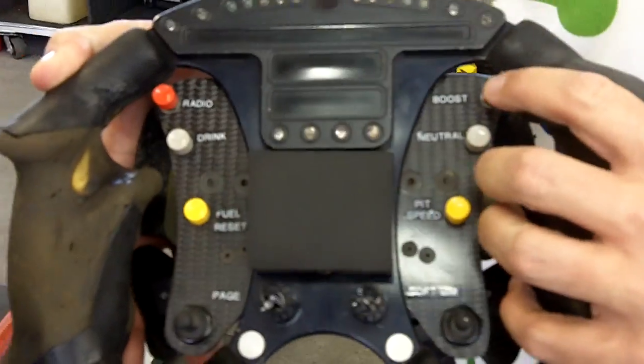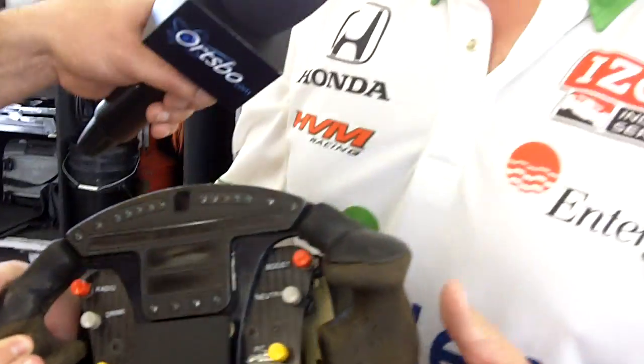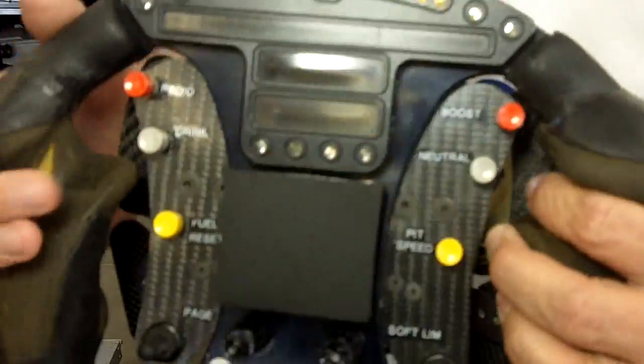On the right-hand side is the push-to-pass or boost button. When they hit that, the driver gets — for this race — 20 overtakes, each one lasting 12 seconds. Typically they'll push it going into Turn 3 and try to carry that extra RPM all the way around the front stretch or into Turn 1 and down the back stretch to make the pass. It gives them an extra 300 RPM.